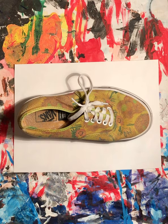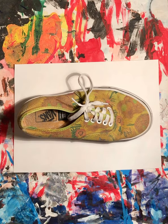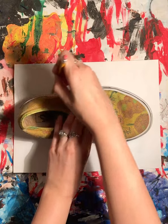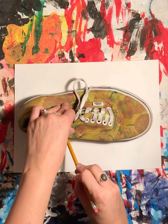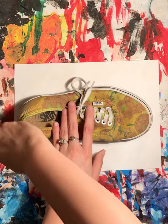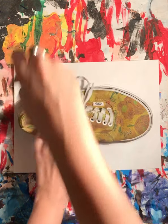You need to find a shoe that you can trace. If you don't have one that you can trace, or you don't want to, then you can just try to draw the outline of a shoe. I have my shoe right here and I'm going to start with my pencil. I suggest tracing first in pencil so that you don't get your shoe dirty.